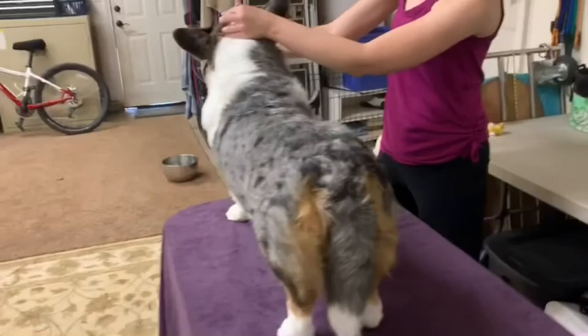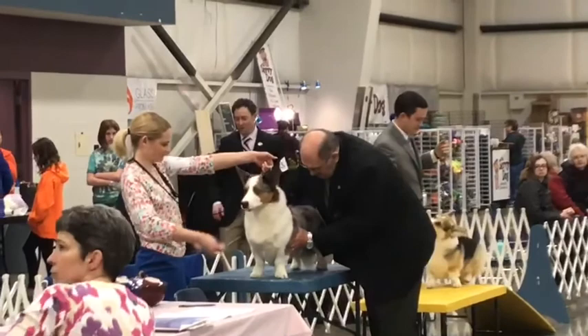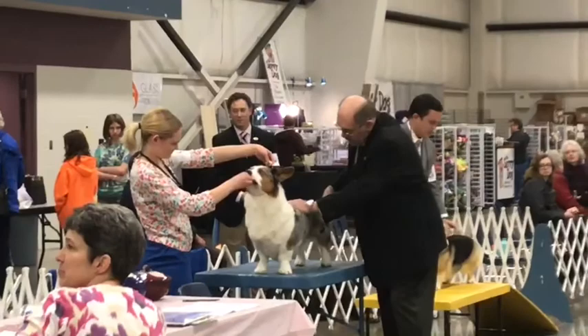The judge is examining my dog, going over my dog's top line, making sure the top line's straight, making sure there's no kinks in my dog's tail, and checking the coat texture and rib spring.